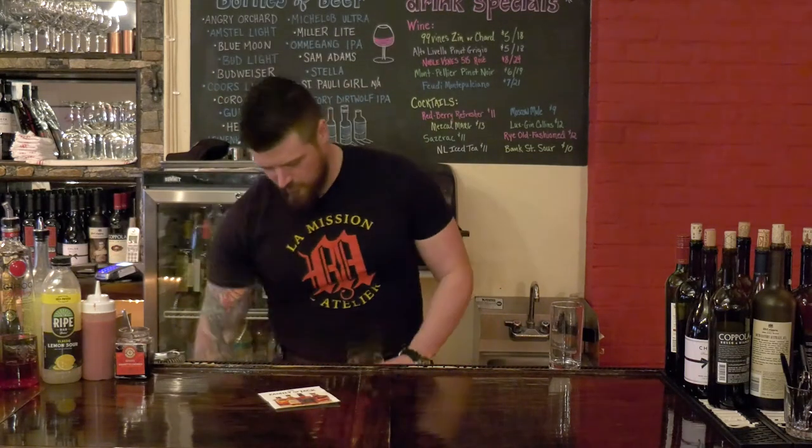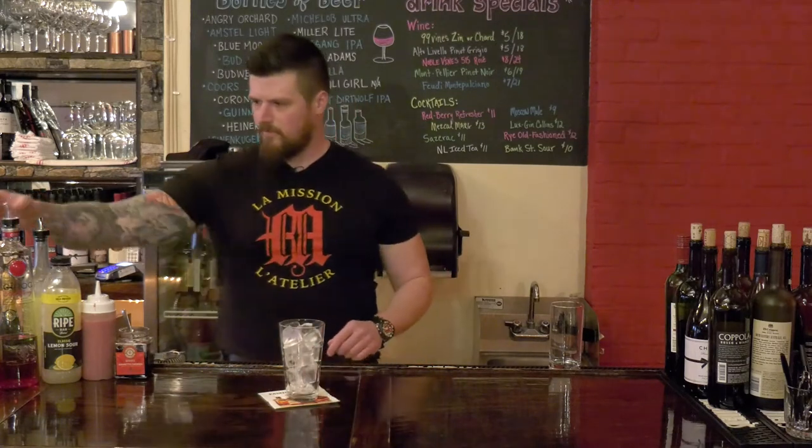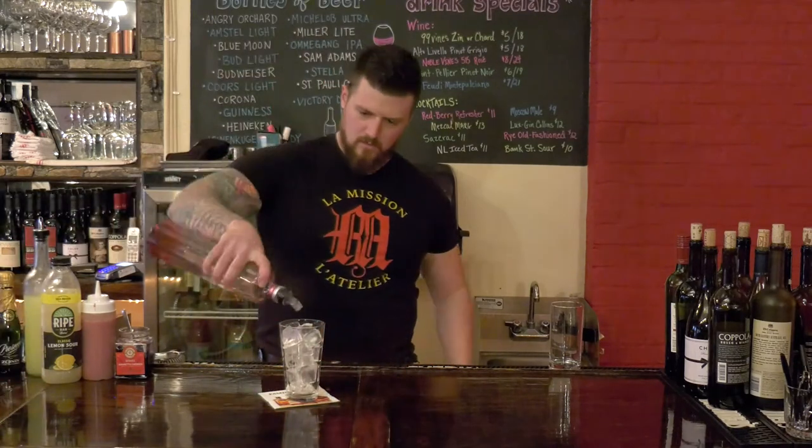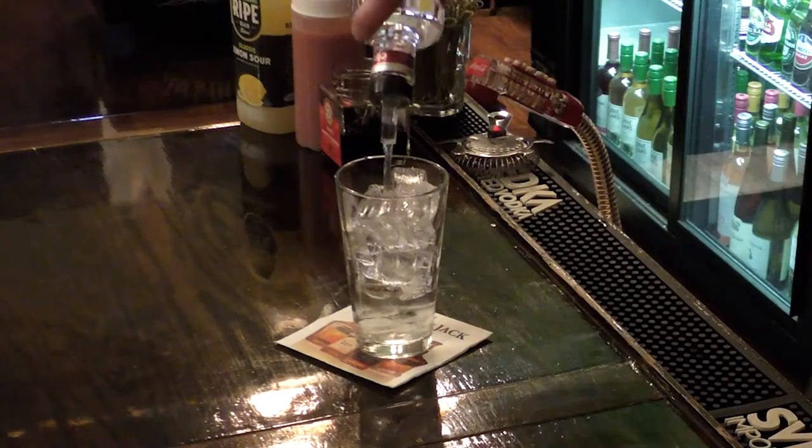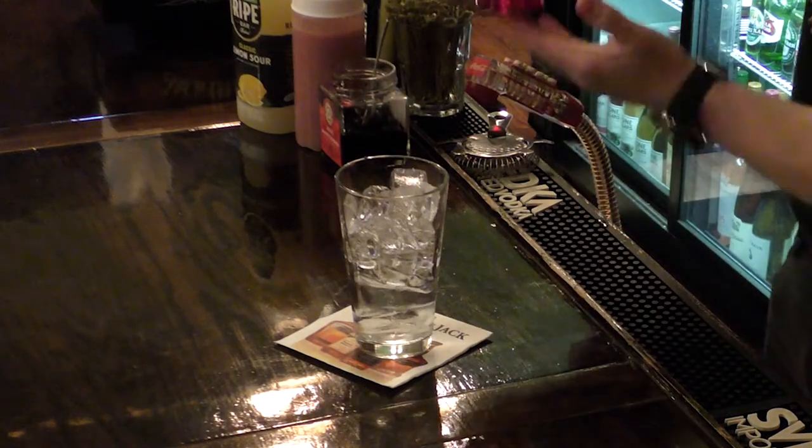So we just start with a glass full of ice, gonna pour our Ciroc Redberry in there. Ciroc.